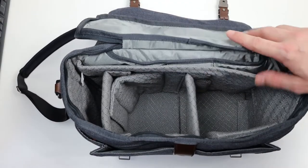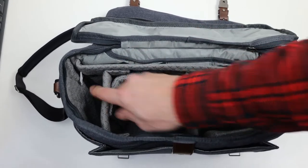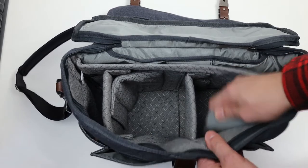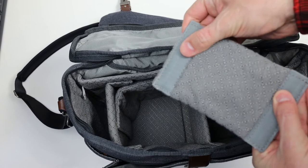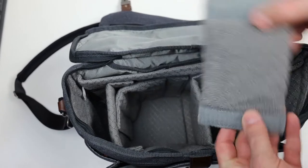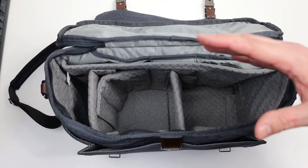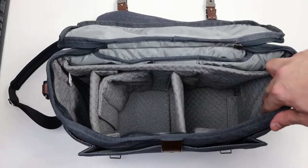What's interesting about the Think Tank Signature 13 bag is the quilted separation pieces of cloth. These can be removed by the Velcro and then placed however you wish to make different compartments. For this first load we're going to stick with a configuration of three separate compartments.